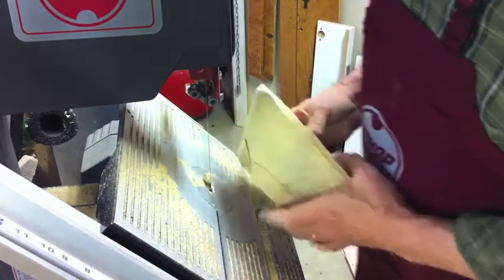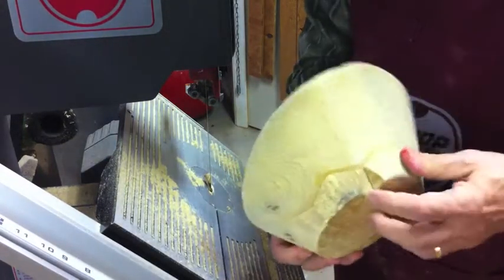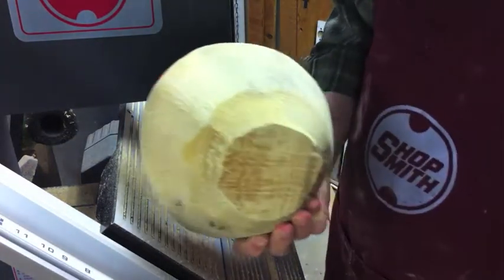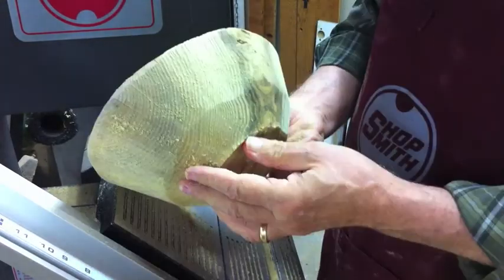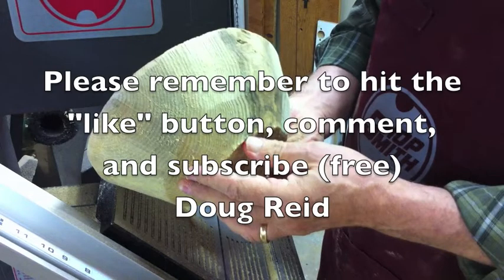In the next series of these videos, I will show you how I mount the piece of wood onto the lathe — there are actually a lot of ways to do it. If you like what you're seeing here, hit the like button on YouTube, leave a comment, subscribe, and I'll tell you when a new video is available. Thanks.